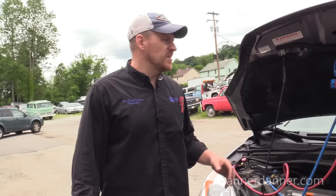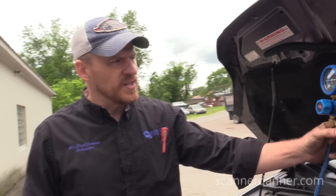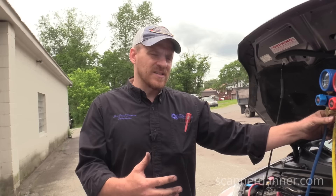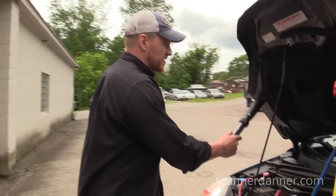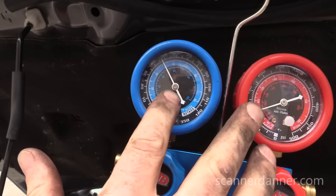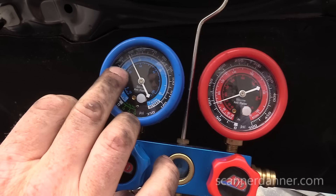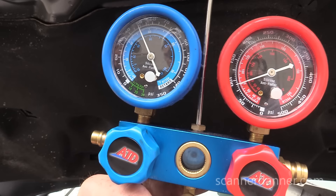Take a look at our pressures right now: low side is about 20, high side is just over 100 — clearly low on refrigerant. But this is going to be enough now that I should be able to use my leak detector. Let's go to the compressor shaft seal and then the EVAP drain and see what we get. These tests are going to be done with just rest pressure. We have high side pressure dropping and low side pressure increasing, and I want to let these pressures equalize so my low side is higher — that'll help identify any leaks on the low side.